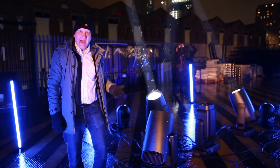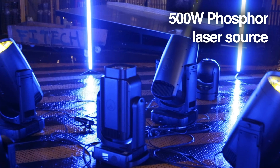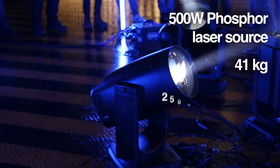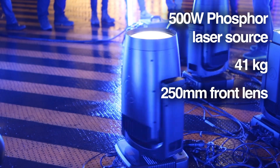We're here in Manchester having a look at the Mamba 500 watt LED laser phosphor converted unit, weighing in at under 50 kilos. With its 250mm front lens, it really is a spectacular and usable fixture.